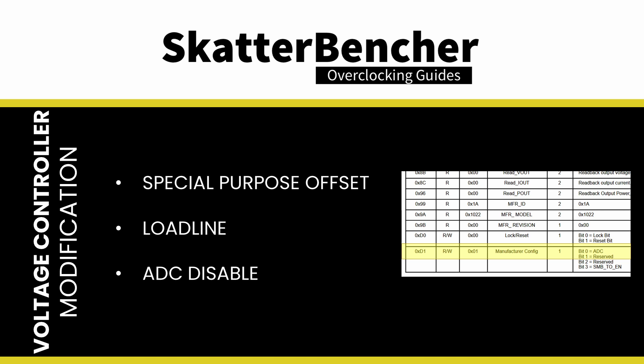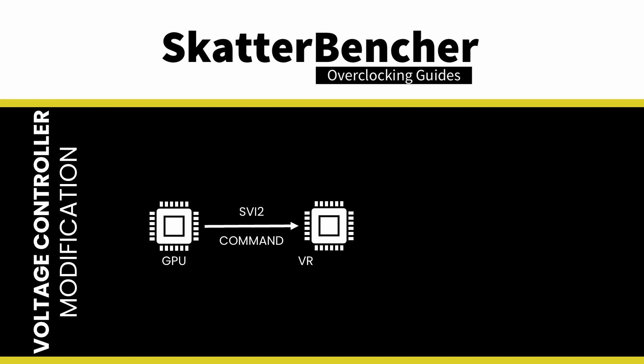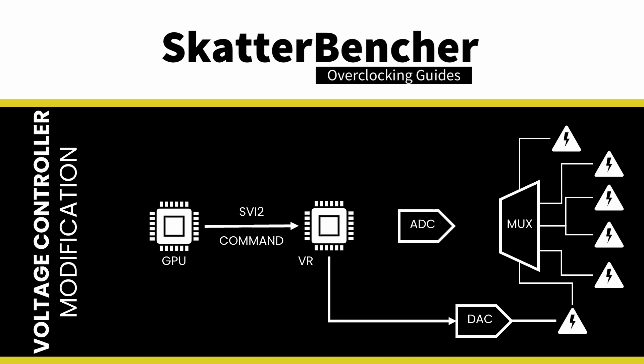ADC is short for Analog to Digital Converter and does exactly what the name says: translate analog electrical signals into digital signals, mainly for data processing purposes. In the NCP81022 diagram, the ADC sits between the SVI2 interface and the multiplexer. SVI stands for Serial VID Interface and is AMD's standard for communication between the VRM controller and the CPU or GPU. A multiplexer, or data selector, is an electrical device that selects between several analog or digital input signals and forwards the selected input to a single output line. The GPU sends VID commands for the GPU voltage to the voltage controller via the SVI2 interface. The controller then uses a DAC, or Digital to Analog Converter, to set the voltage. Via the multiplexer, six analog inputs feed back information to the GPU. The ADC first converts these analog signals to digital information, which is then stored in the controller registers.